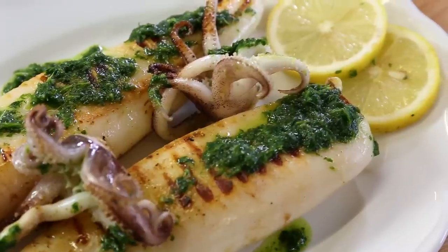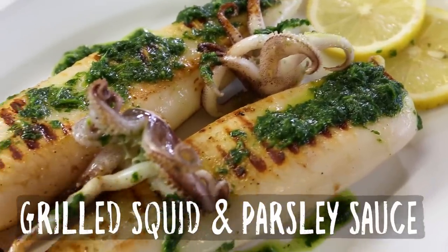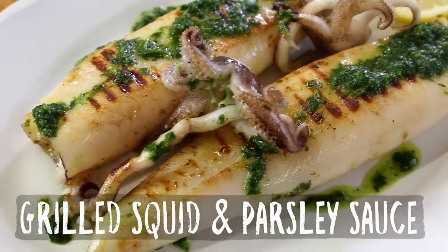Welcome seafood lovers to another Fishy Friday here at Bart's Fishtails. Today we're going to make a stunning, easy classic recipe: grilled squid with a parsley garlic sauce.